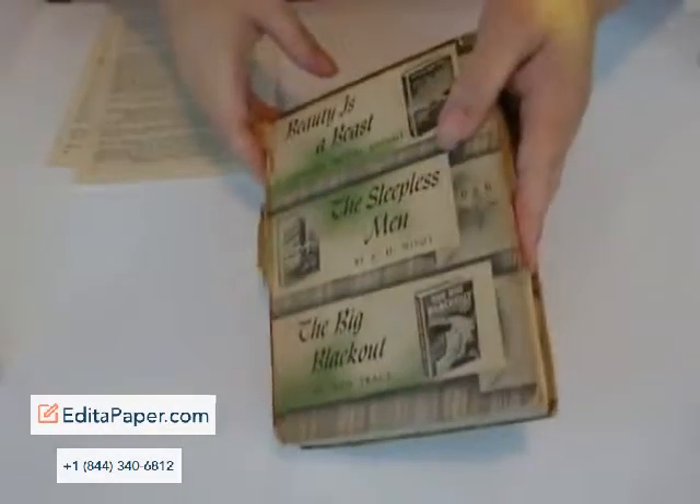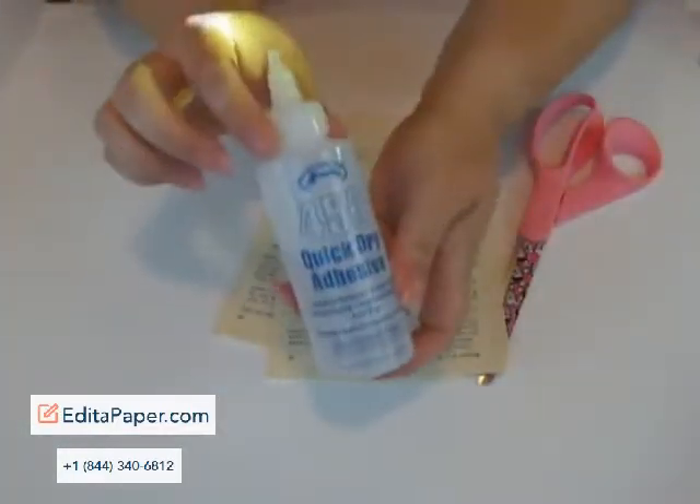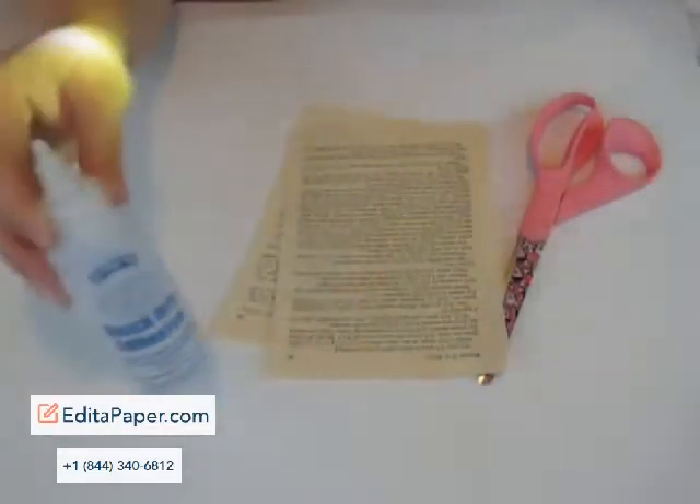Okay, so let's see if I can keep things from rolling around. I have a really old book here I found in the garbage at the library — they didn't want it anymore — so I'm going to tear out a couple of sheets of paper from that. I'm going to use my scissors and my Helmar 450 glue, because it's my favorite and it works perfectly on everything I do.